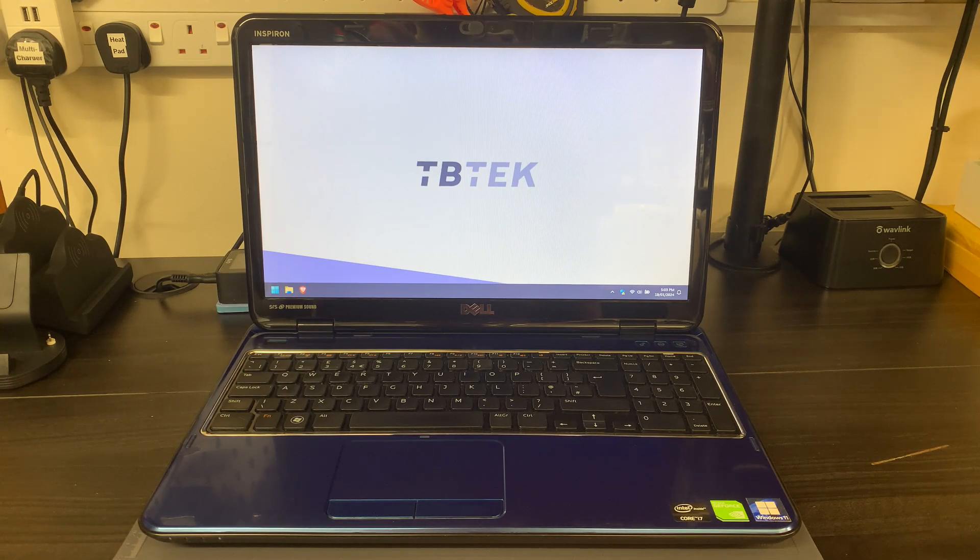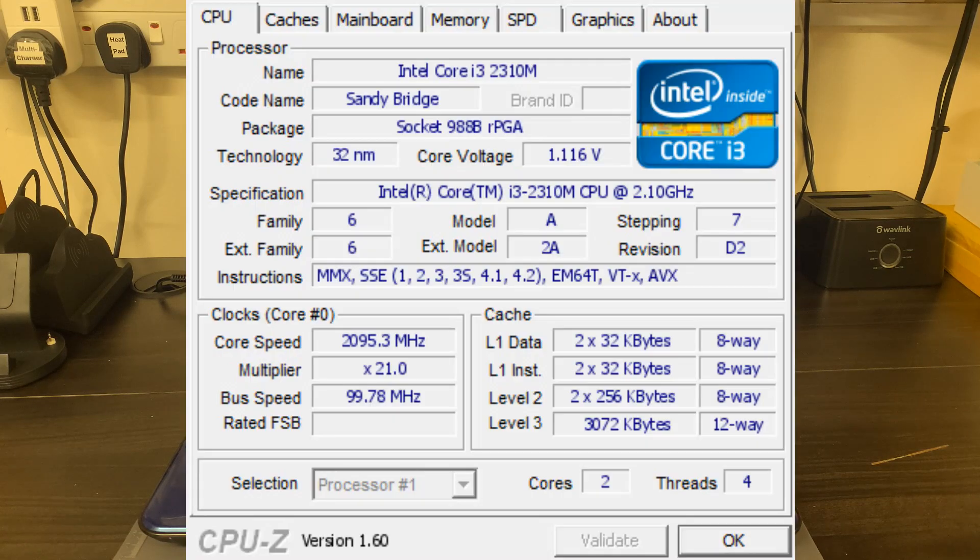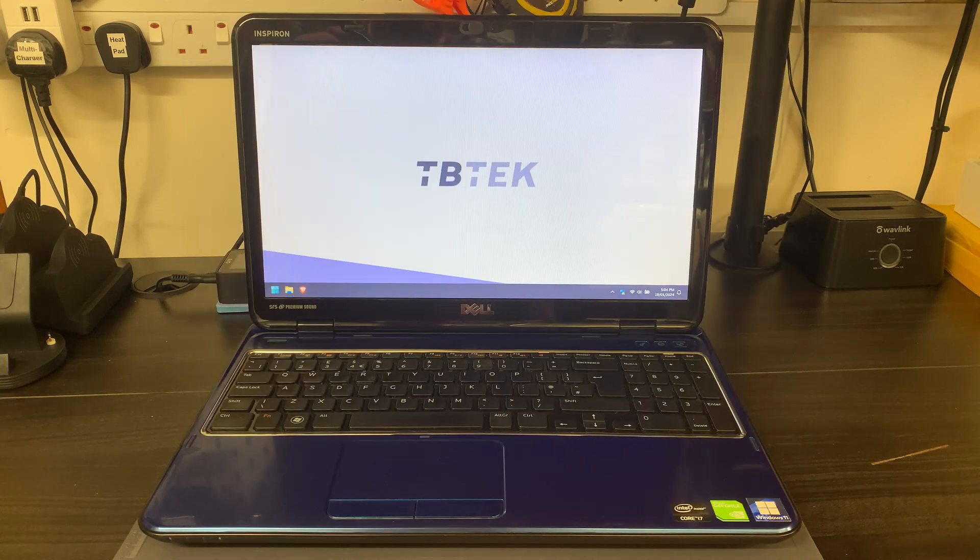So the original specs for the machine: it started off with an i3 2310M processor, which is a dual core 2.1 GHz processor. In terms of RAM it had four gigabytes in the form of two times two gigabytes of DDR3, at 1066 MHz. Moving on to the hard drive, it had a 500 gigabyte Western Digital Blue laptop hard drive. For the operating system it had Windows 7, which was still installed when I got it working. The wireless card was a B, G and N card.